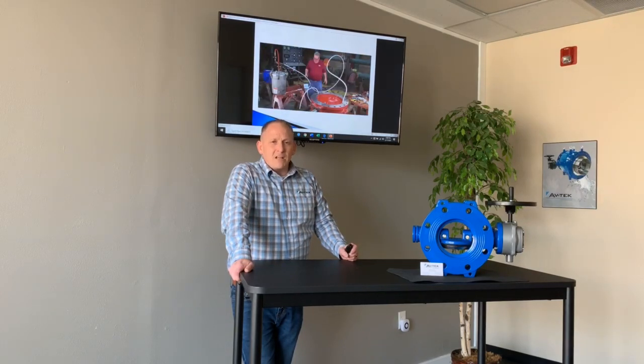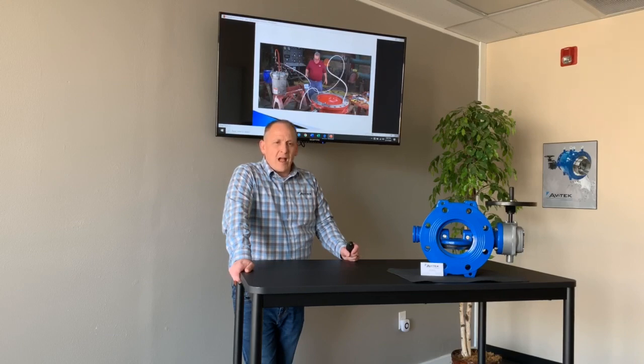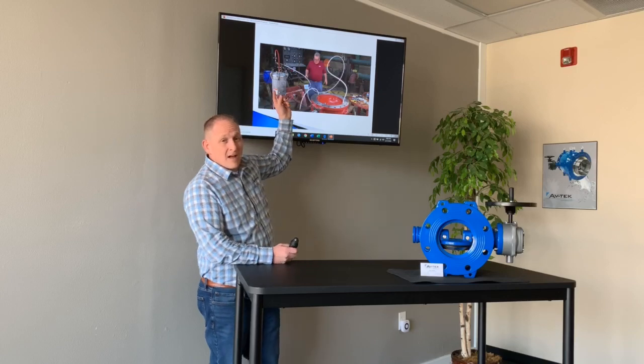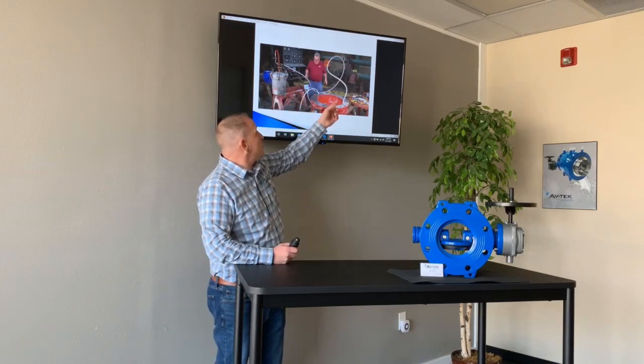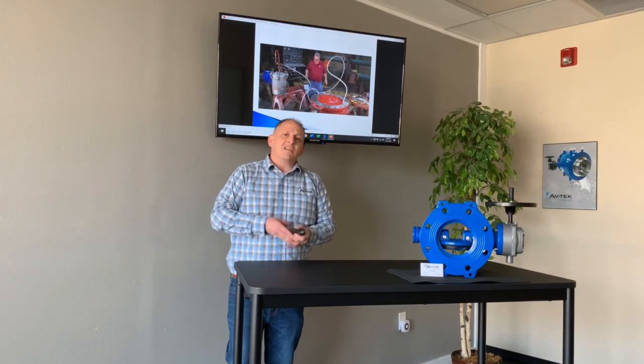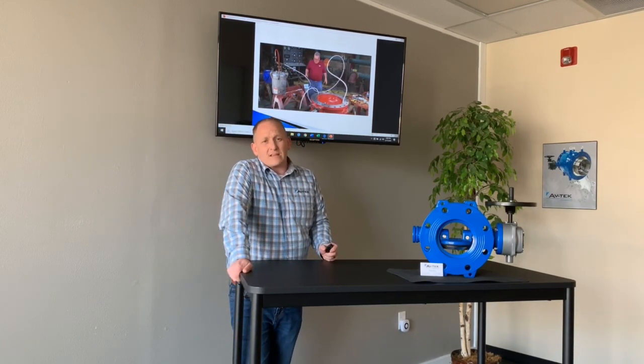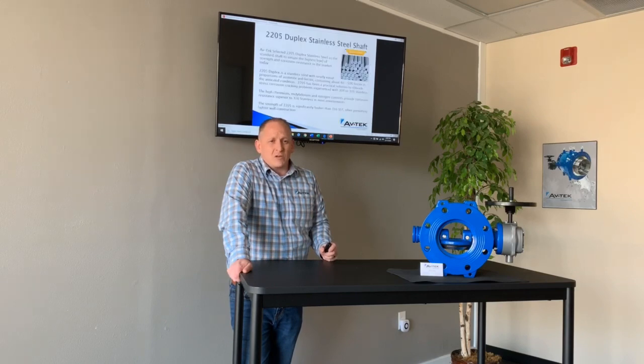This is a video clip from YouTube from one of the major manufacturers showing how to repair their seat. It is not an easy process — you have to have a pressure pot, tubing, special epoxy, and several days of downtime in order to do that. It's a big difference when you're talking several days versus several minutes in order to replace our seat.